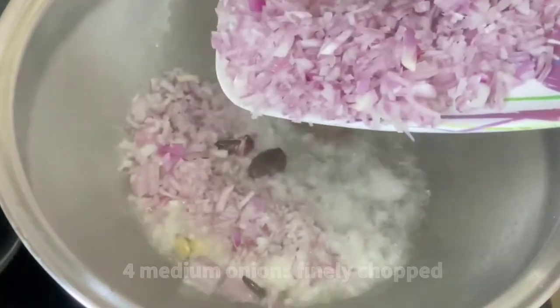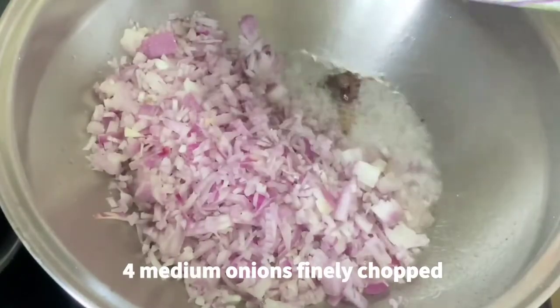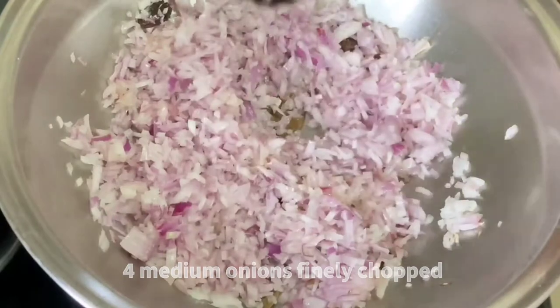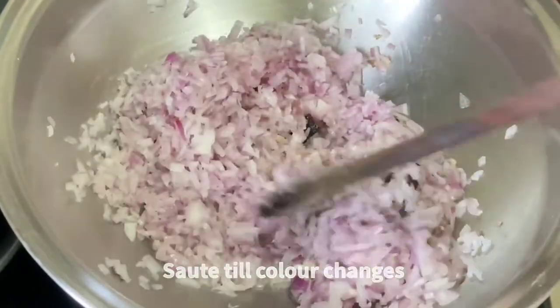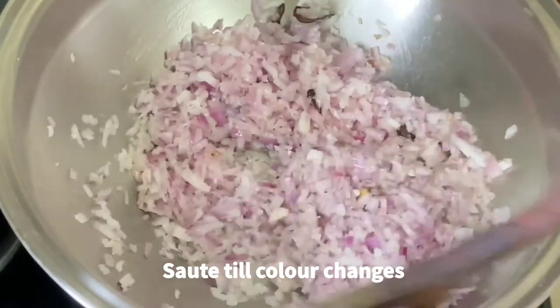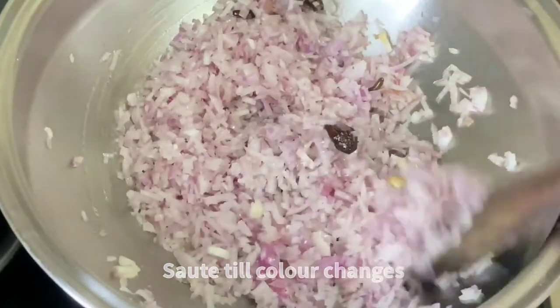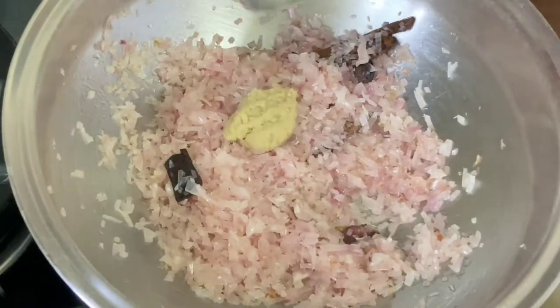Then add 4 medium onions, finely chopped. The quantity I am making here is for 8 people — adjust based on the number of people you are cooking for. Sauté until the color changes or until it becomes translucent, which will require 3 to 4 minutes.